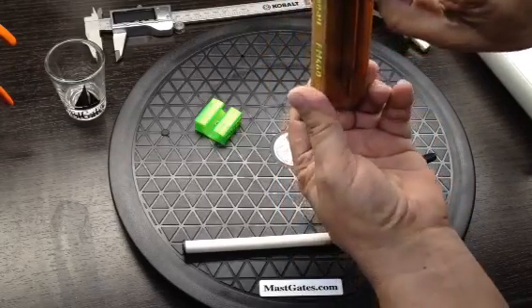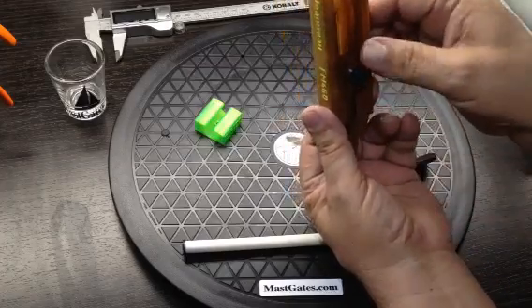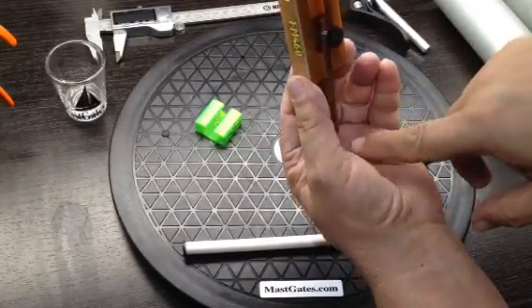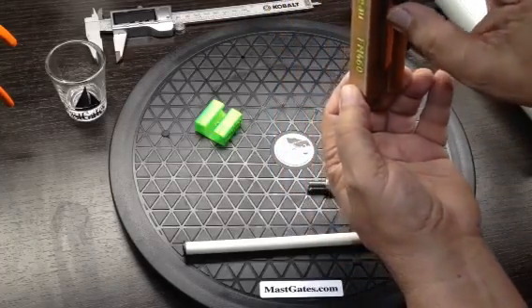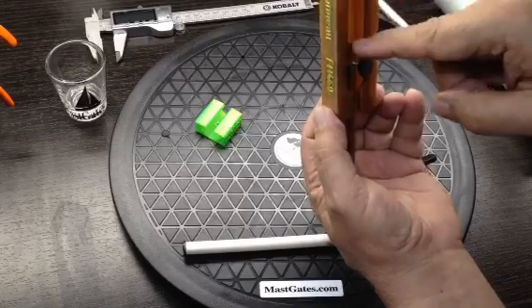Loosen up the screw and this drops down. On some sailboats the boom is only about two inches below the slot, and that's all you need — a two inch drop to get your feed.